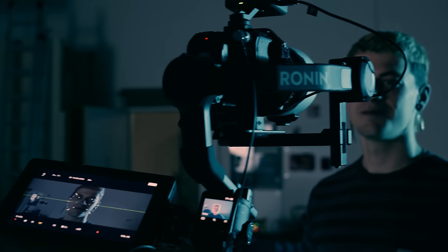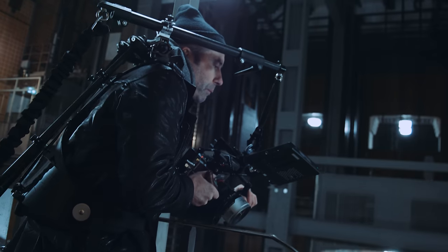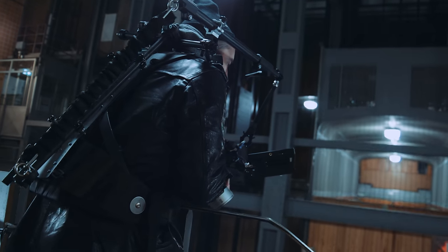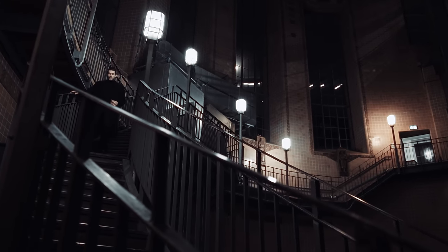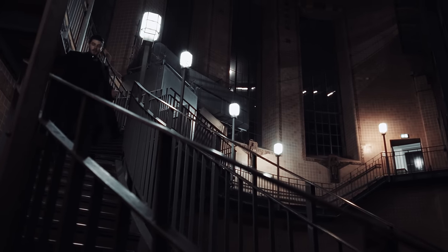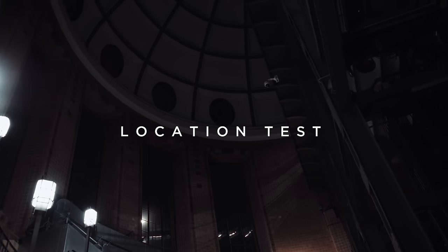Studio setups are interesting, but sometimes you just want to take lenses out into the real world to see how they perform in conditions that are not tailored to suit the lenses. So we grabbed our PAVO set and visited one of our favourite locations, using only available light. This is Descent.